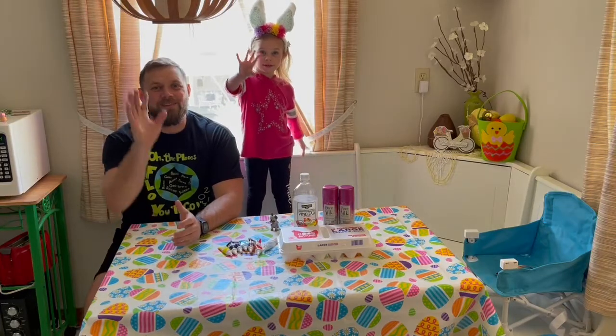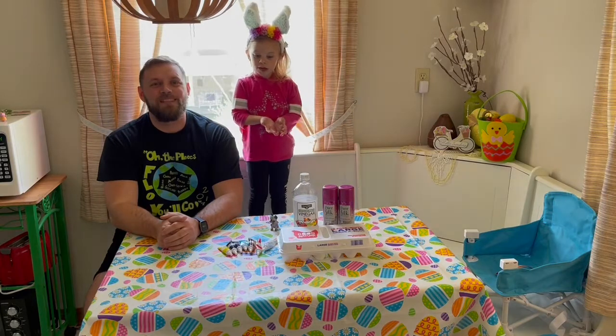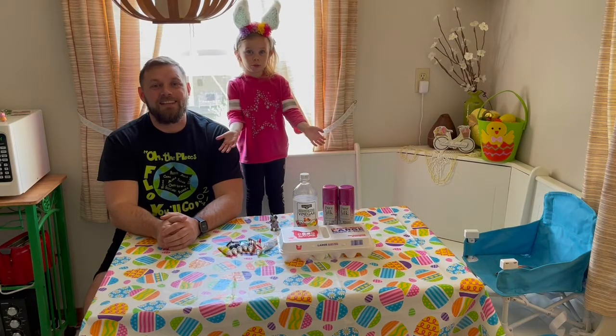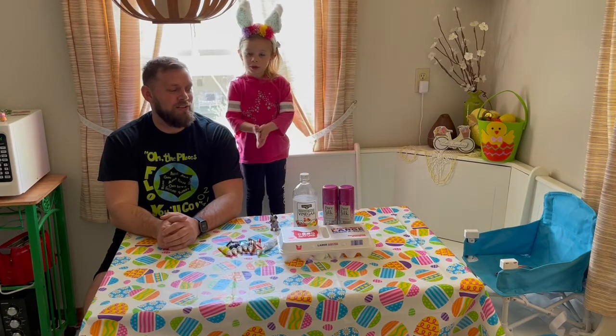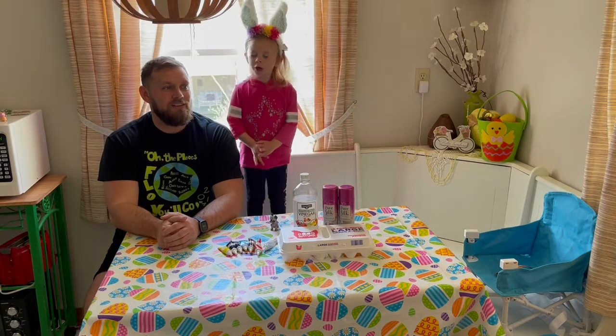Hi everyone. Welcome back to HoovTube. And today, what are we going to do? We're going to have color eggs.